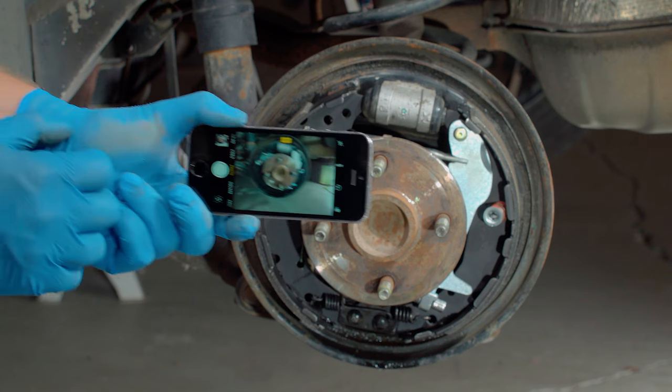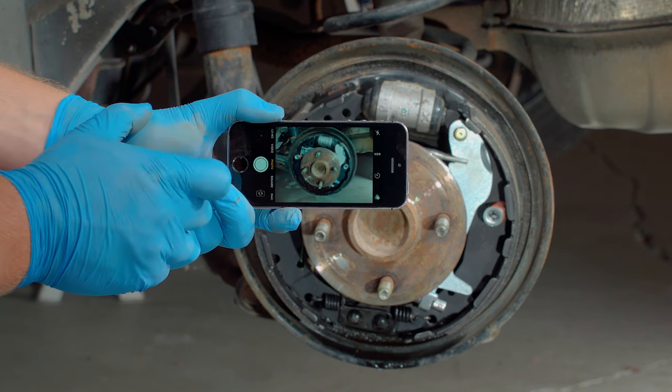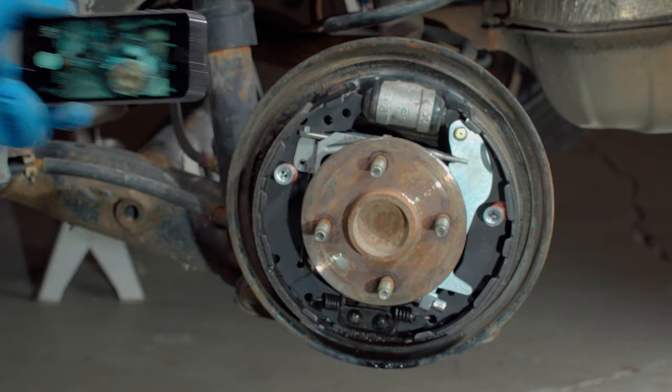Regardless of the vehicle you're working on, it's important to take pictures of the assembly once the drum is removed, and set components on the floor in a way that helps you remember which way they'll go in when you replace them. As with any job like this, make sure everything is performed to manufacturer specifications. And if you're not completely comfortable doing this job yourself, we'd be happy to recommend a professional technician in your area.